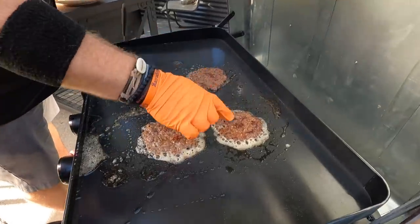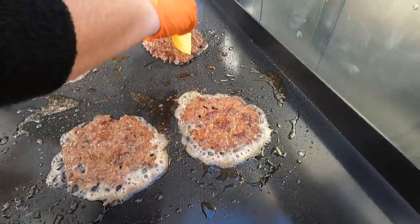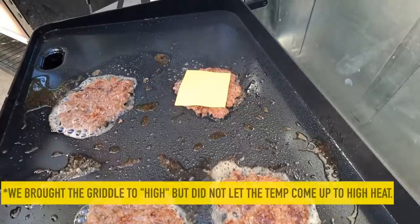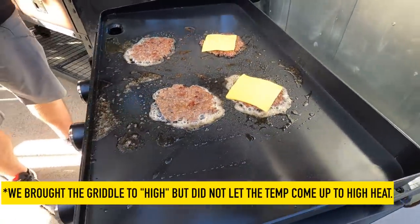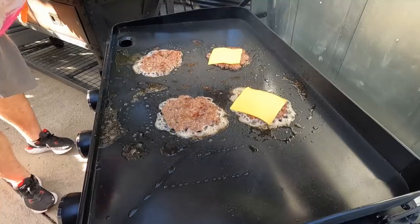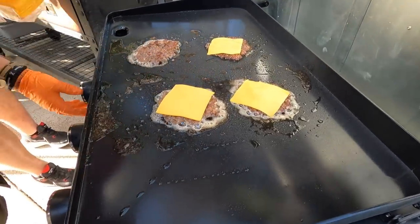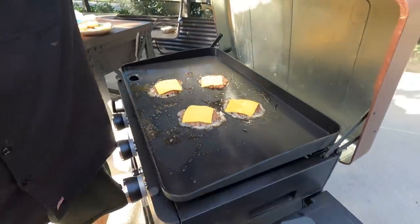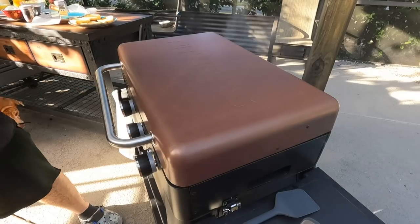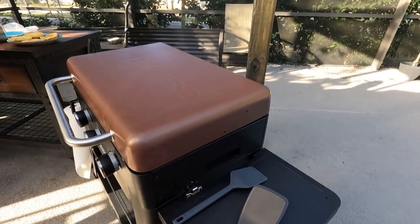We didn't get the Maillard reaction all the way across like we like. Two things: the surface could have been hotter, and I could have held the smash a little longer. But the best part about this Pit Boss is that this hood serves as a basting dome. Just a little water on the sides — get that nice and heated up. I think we're ready for some b-roll.